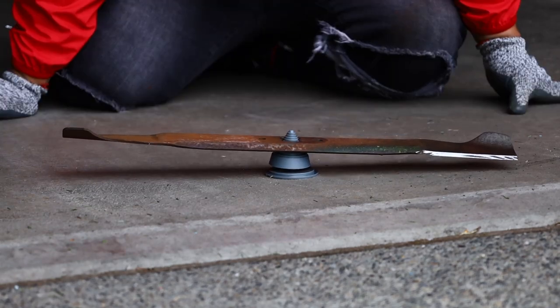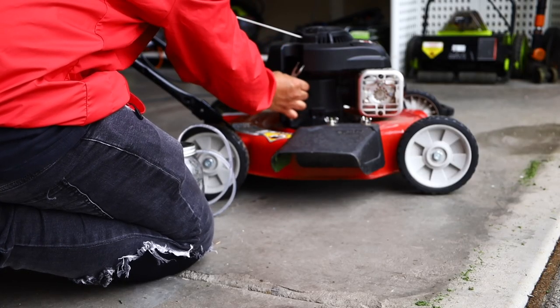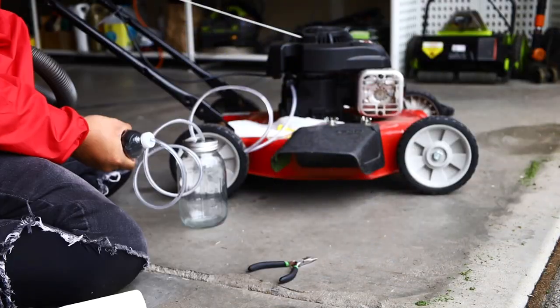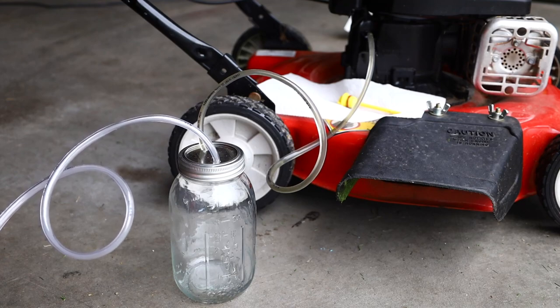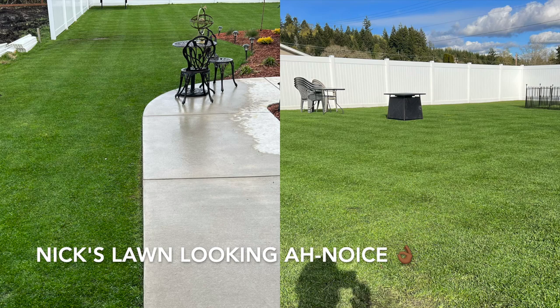Now I'm draining the oil. Shout out to Nicholas — thank you for this mason jar with vinyl tubes and a cut water bottle attached to the vacuum that's extracting the oil. Wow, how cool is this! I can't believe anybody thought of that — that's awesome. Thank you Nick, you're the man.